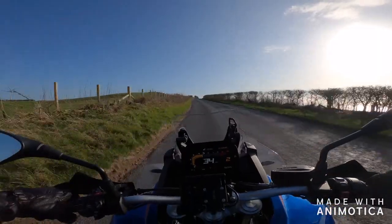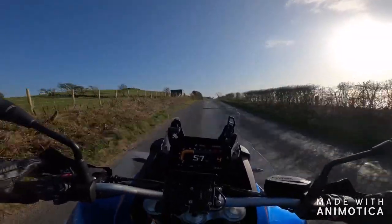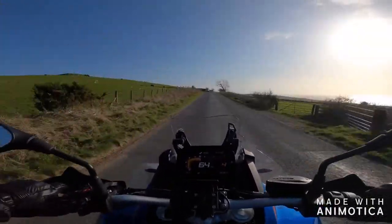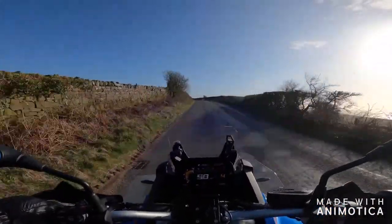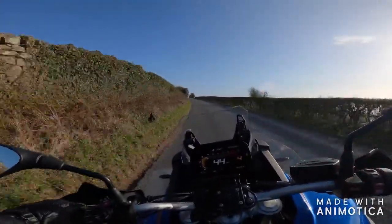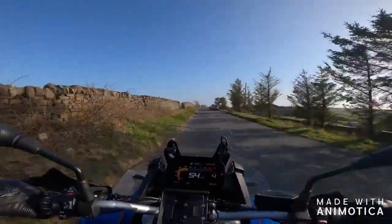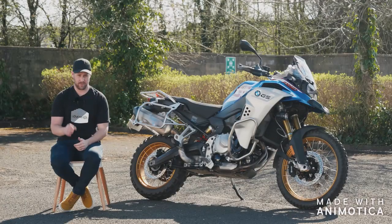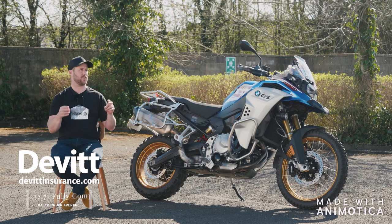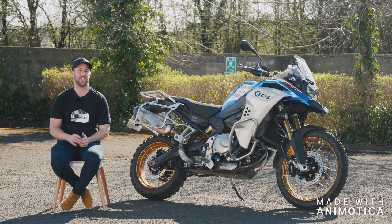One of the beauties with BMW and the network they've got is that these bikes have really good residuals, so you're always going to be able to get a good PCP deal. You can get quite an expensive bike for not that much a month if you go down that PCP route, which I think would be the way I'd go. On the insurance front, they're really reasonable — Devitt gave us an insurance quote for Mr. Average of about £200 a year, which I think is really reasonable.